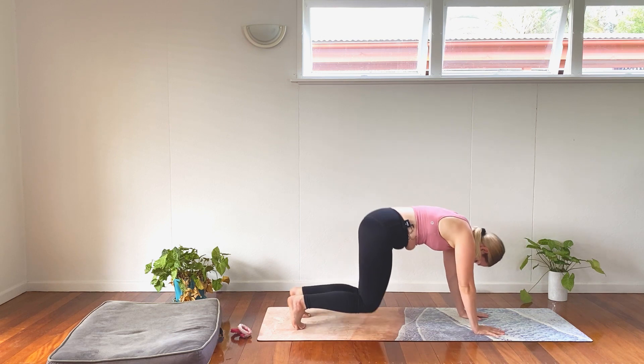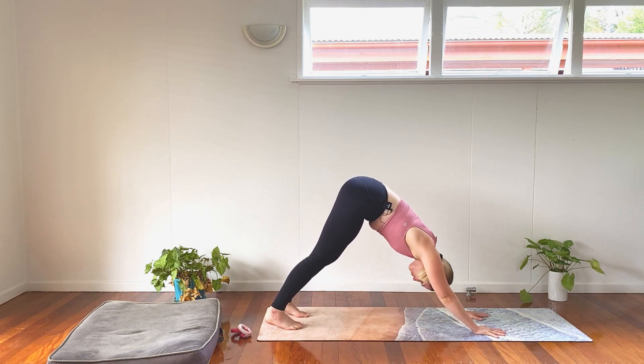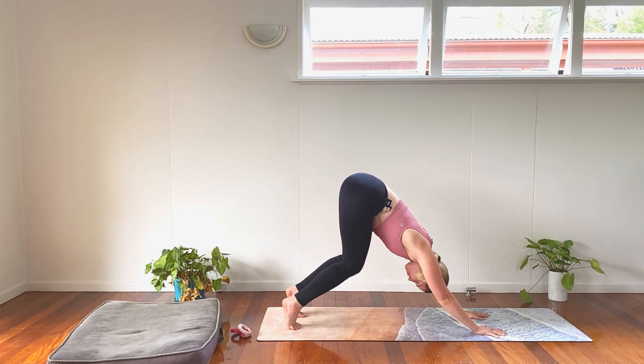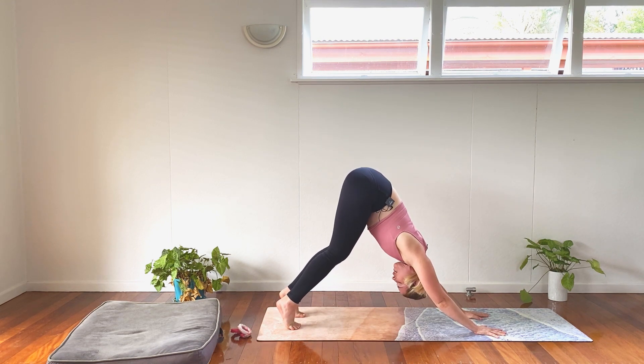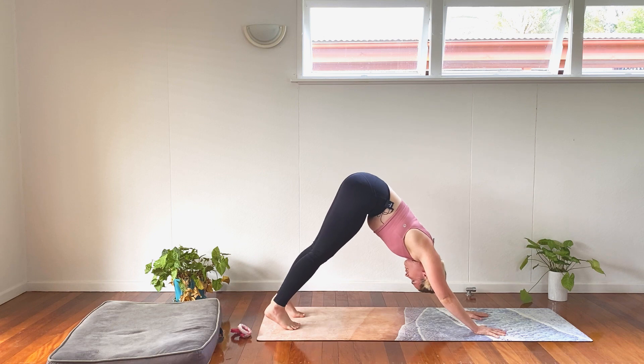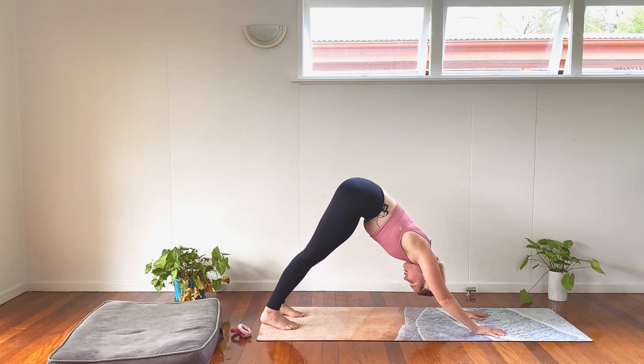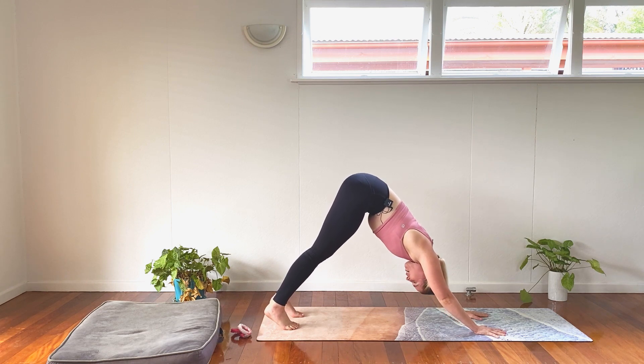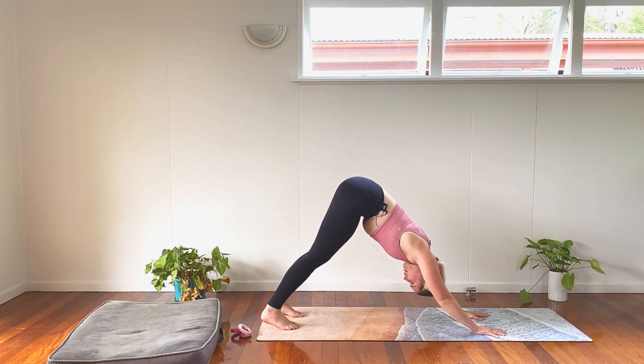When we're ready, tuck our toes, press into our hands, send our hips high. Reach the tailbone to the sky. Come up onto the tippy toes, bend the knees, see if you can get the tailbone a little bit higher. And exhale, see if you can sink the hips and heels down. Straighten the legs. Breathe here for two breaths. Lengthen, soften. Lengthen, soften.